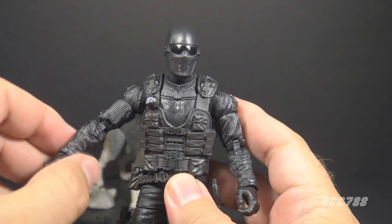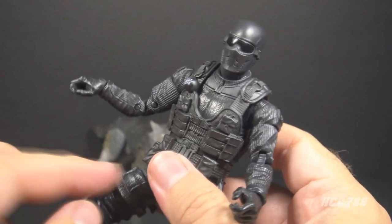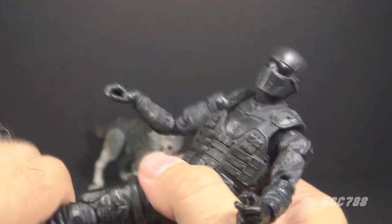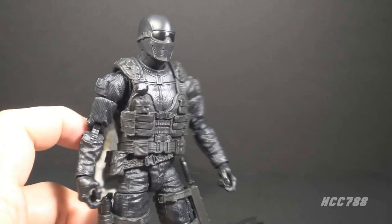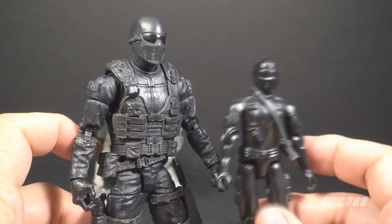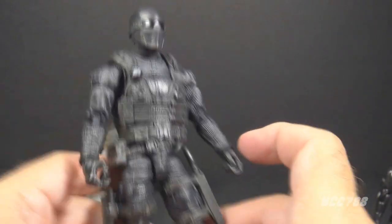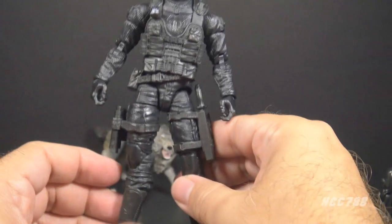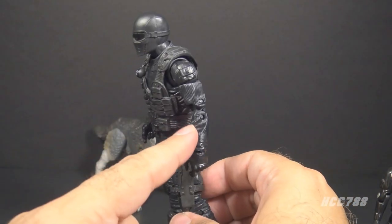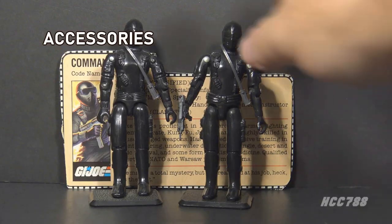The rest of the articulation is mostly similar to the 2007 figure, but with extra points: double-jointed elbows, wrist swivels and hinges, a thigh cut swivel, double-jointed knees, a boot cut swivel, and ankle articulation. The design is obviously inspired by the Version 1 figure. On his head he has what almost looks like a hockey mask with goggles, with a lot of detail added — necessary for this scale. There are also a few reused parts from other action figures, reminiscent of the Version 1 figure.